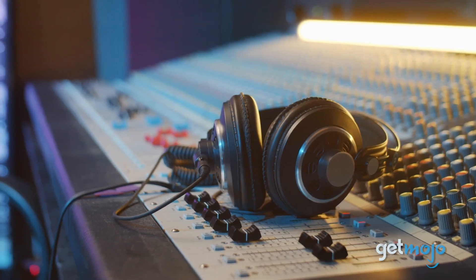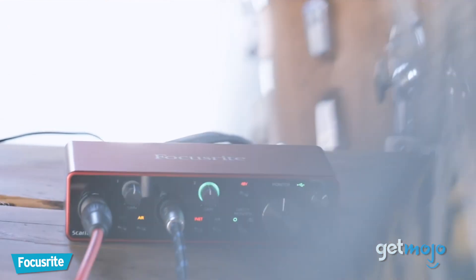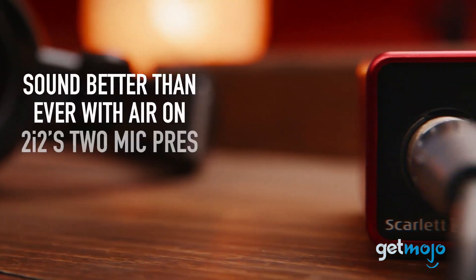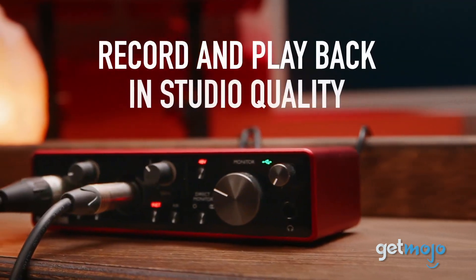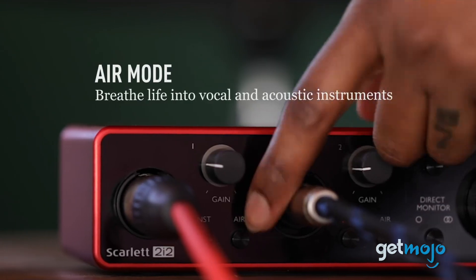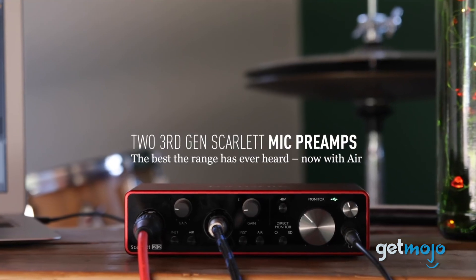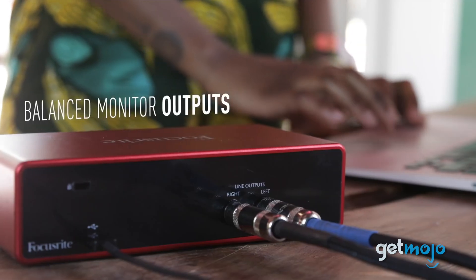You might think you need a big, fancy recording studio to produce perfectly polished audio. Turns out, this device allows you to deliver studio-quality sound all on your own. The Focusrite owes its professional recording ability to features like the upgraded mic preamps and the high-performance converters. You can also enjoy clean audio playback with its two balanced outputs, as well as a switchable air mode that brings clarity to your acoustic instruments.